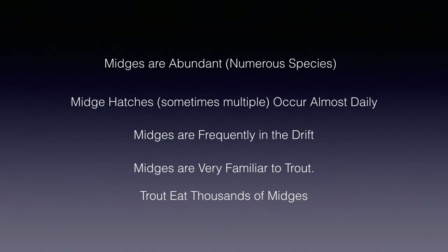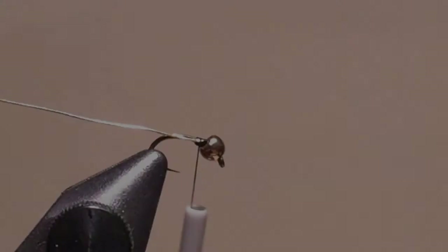Why is midge fishing that good? Well, here's a brief summary. But to learn more about midges and how important they are, please review the sections on midges in my two series on simple entomology for the fly tier and fly fisherman, and fly fishing hatches, which are on my channel.